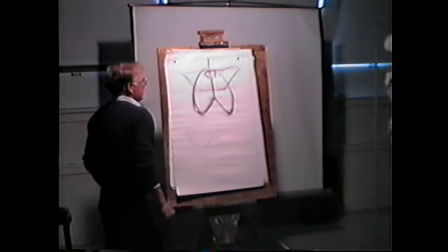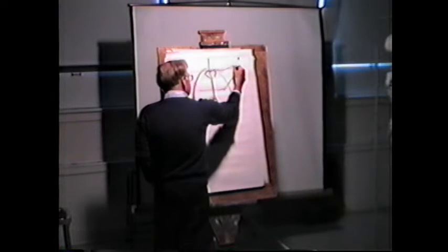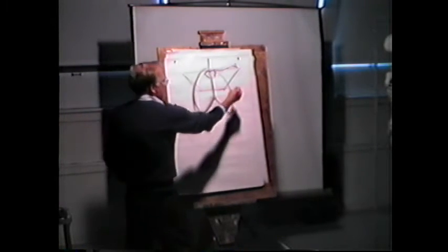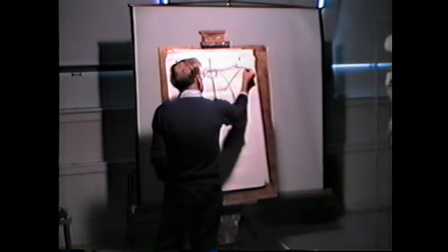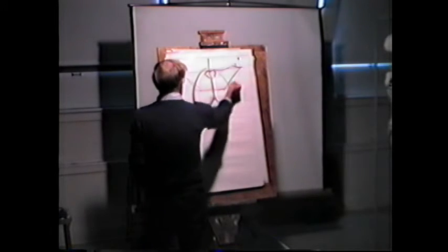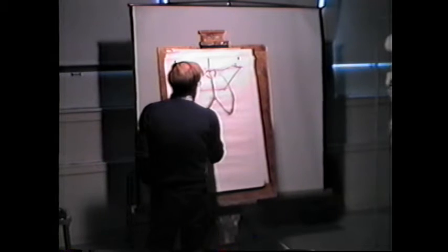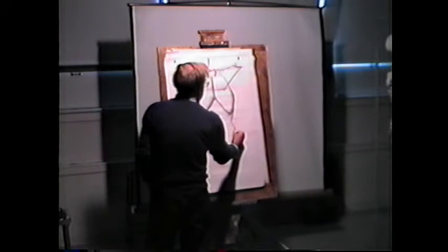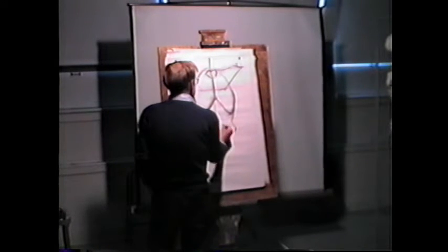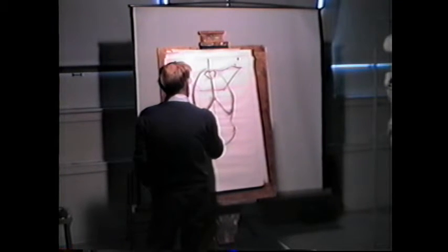Up here, the cervical spine — we won't see much of that. Over here, you should see the distal clavicle as a slight bump, and then a flat place for the acromion process, and then off onto the arm. We're only going to look at this, and just to get into the routine of identifying structure as we look at it, and not just look at boxes and values.